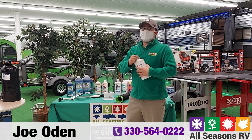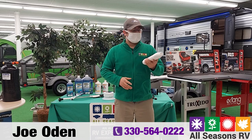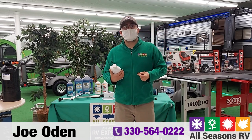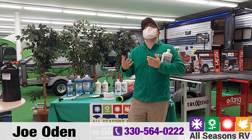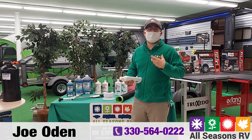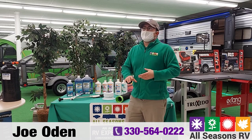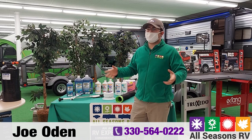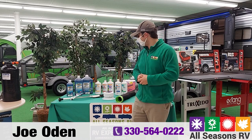For your gray water tank — covering sinks and showers — we have gray water odor control. This is made specifically for dissolving cooking grease and anything else that comes off your hands or in the shower. It's not for digesting solids but for digesting greases and oils so you don't get buildup or a pungent odor from the gray tank. Sometimes the gray tank can actually smell worse than the black tank, believe it or not.